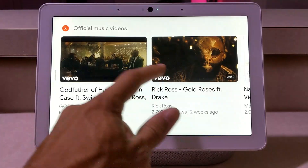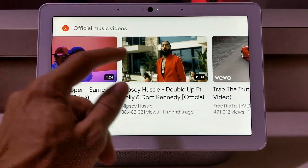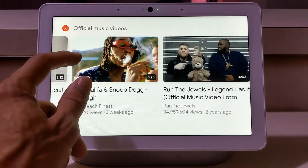Here we have recommended music videos, and I will say that the Nest Hub Max has really good speakers and really good bass — it actually sounds really really good and it gets really loud.